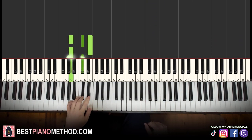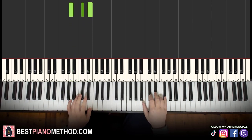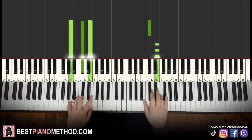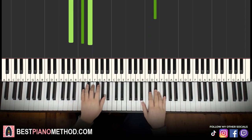Left hand, we have A major, which is A, C-sharp, E. With that in mind, two hands together goes like this — C-sharp and A major together. That's it for the second part, let's learn it once again. Alright, back to back, the two parts we've learned so far will be playing like this.